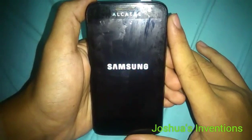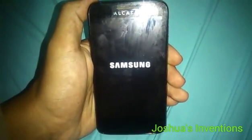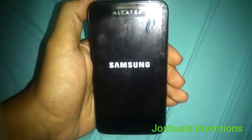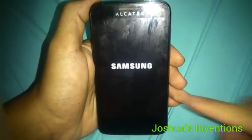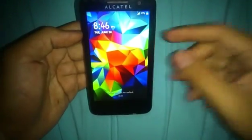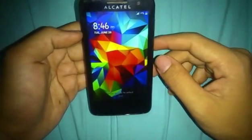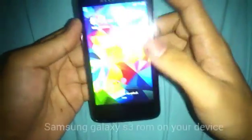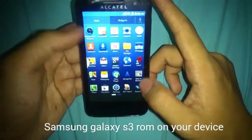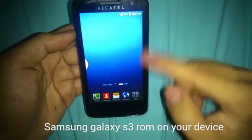This is the Samsung booting logo and it's now working. I'm going to wait until it opens. This is the GA ROM Samsung Galaxy S3 ROM and it's already done installing. You can see it's already showing Samsung.